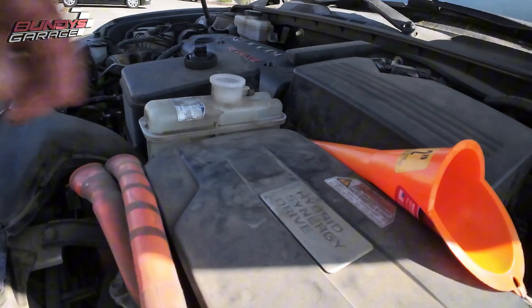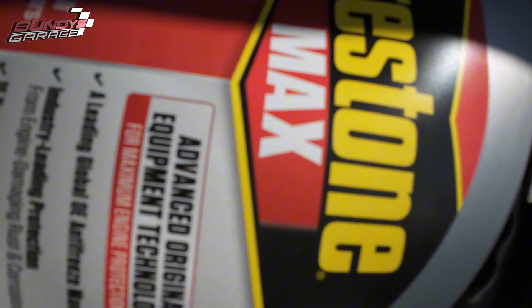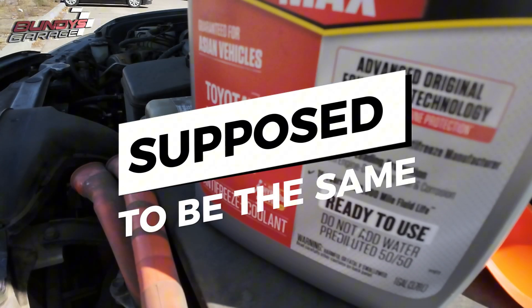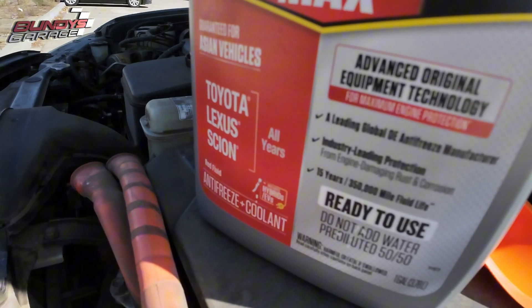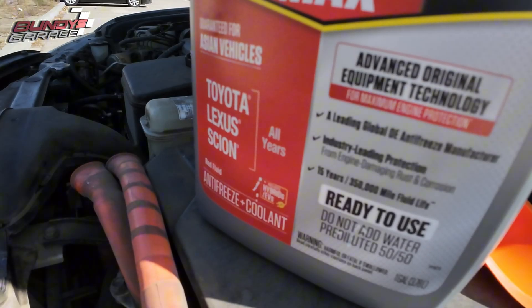I was not able to get Toyota official coolant, so I got this Prestone Max that Pep Boys offers. I do have water in the vehicle, but I didn't want to put water into the hybrid system — it's had Toyota coolant its whole life.